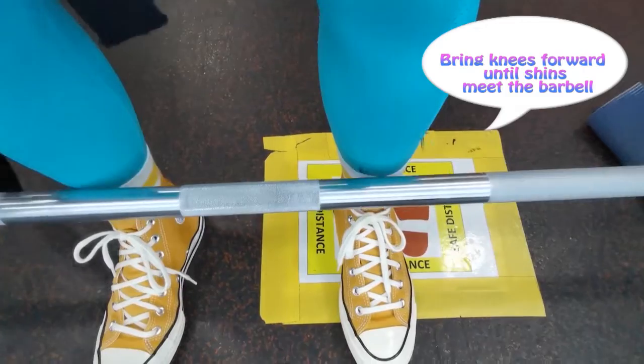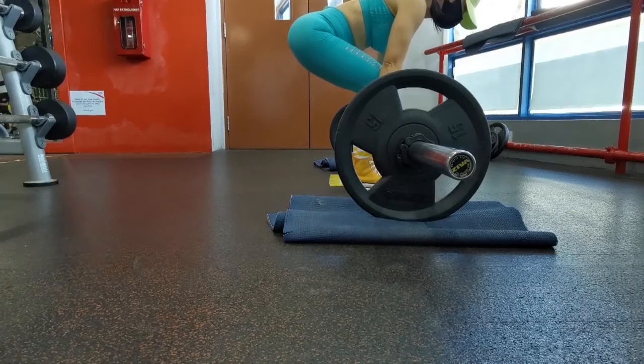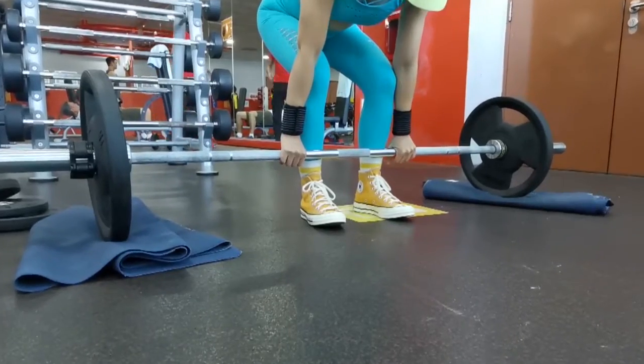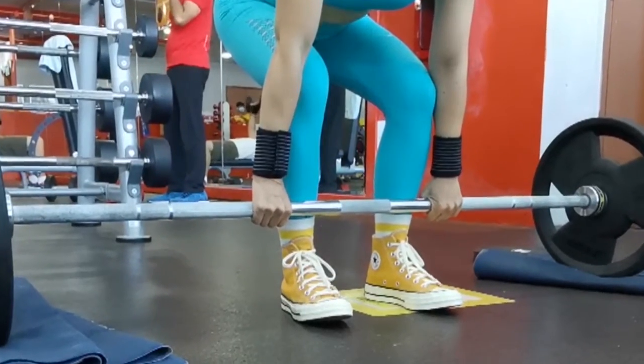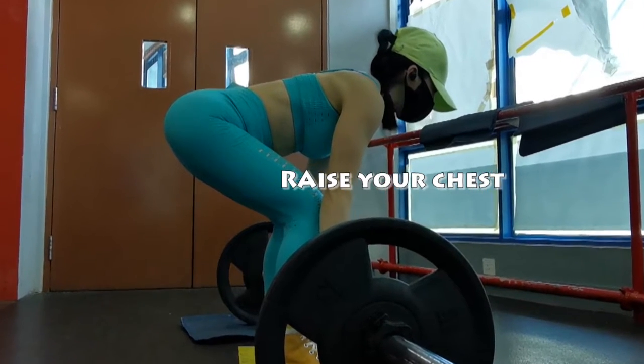Bring knees forward until shins meet the barbell — the hips still do not move. Shove knees out into the elbows, raise your chest, bring belly to thighs.